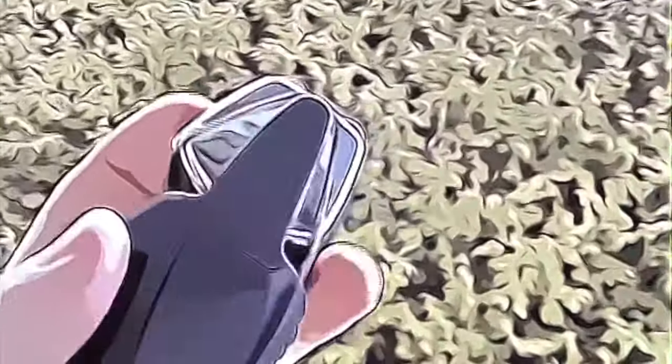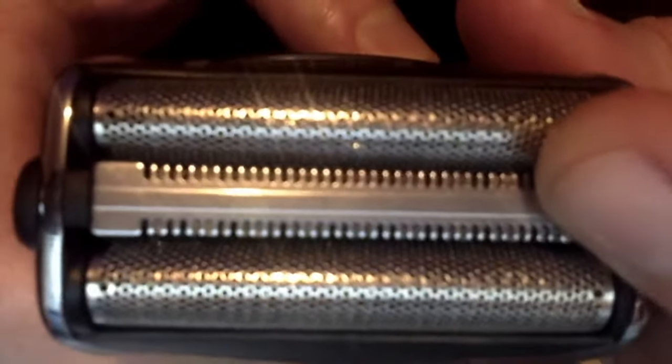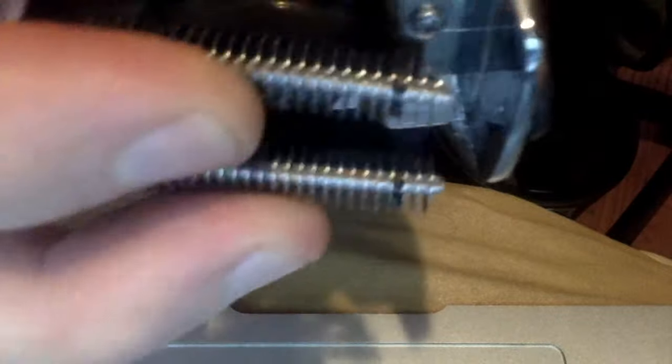The razor head can move in either direction with two flexible foils that surround a built-in trimmer, and packing a switchblade trimmer with springs for extra dynamic. Now for the unboxing.